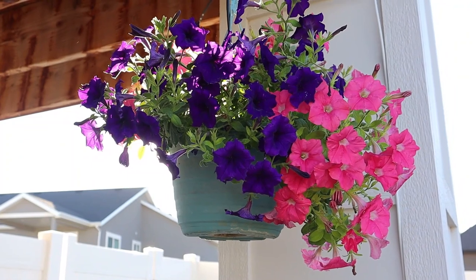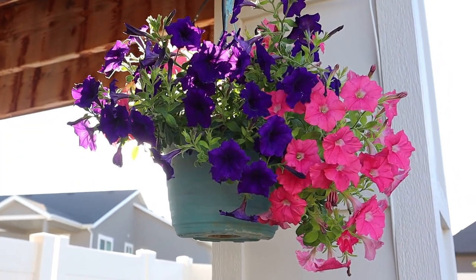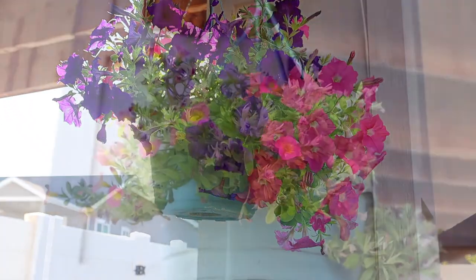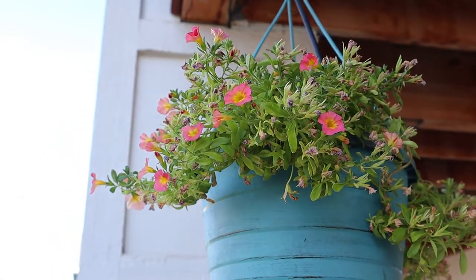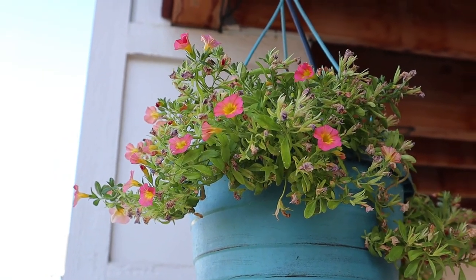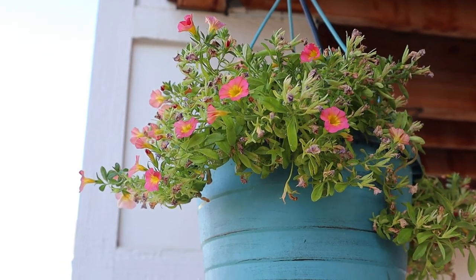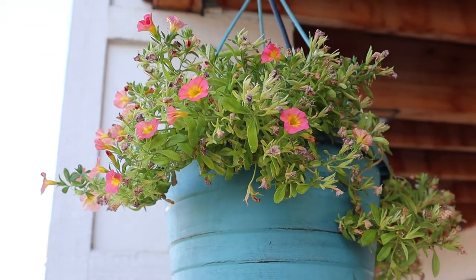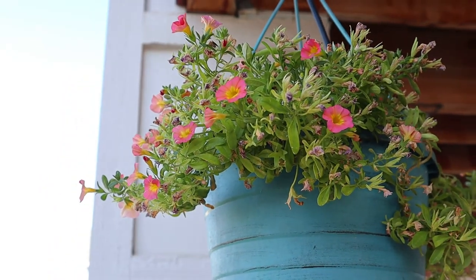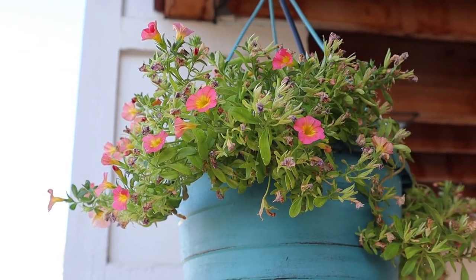I've got a couple hanging baskets. This one I grew from seed — it's the Beachcomber mix from Park Seed — turned out really well, looking beautiful. Here's another hanging basket with super bells, but they are not doing very well for me this year. I've had four or five baskets with super bells and this is the only one living. It looks chlorotic and doesn't bloom very well — I'm just not having much luck with super bells.